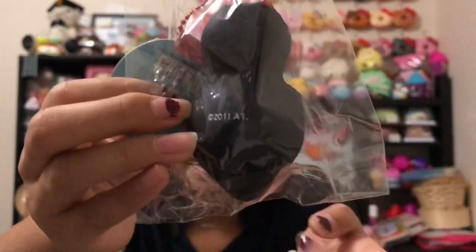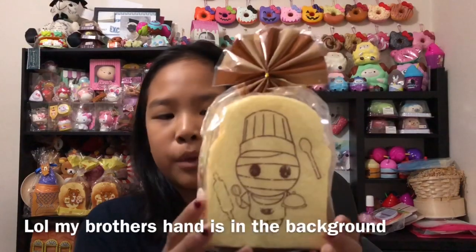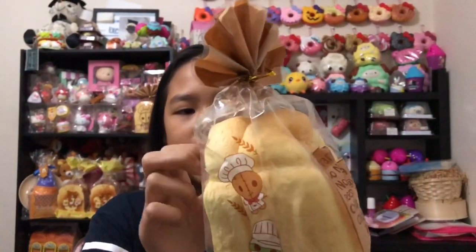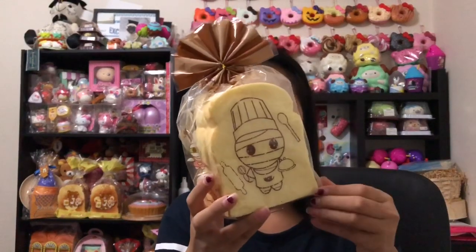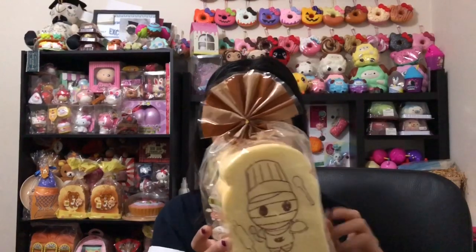The last squishy is this mummy bread. I got the mummy version — it's so squishy and slow rising, I love it. This is the lighter bread version, while the tummy version is the darker bread. It's super jumbo size and not too expensive, so it's really worth it. I also have the tummy one which I got from La Boutique — also really squishy. I'll link them in the description. I'm not taking it out of the packaging because I don't want to ruin it.